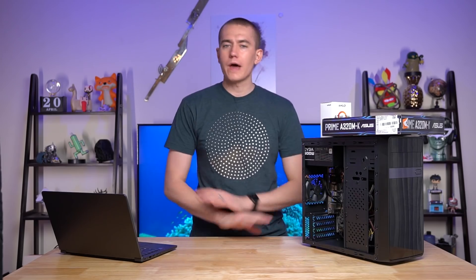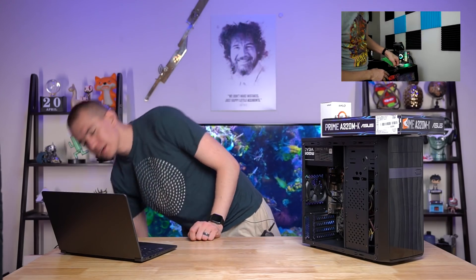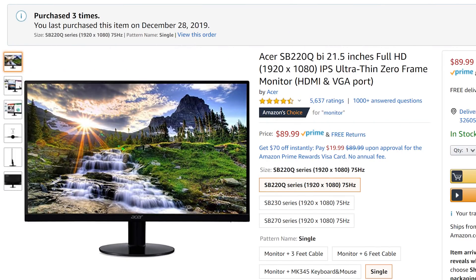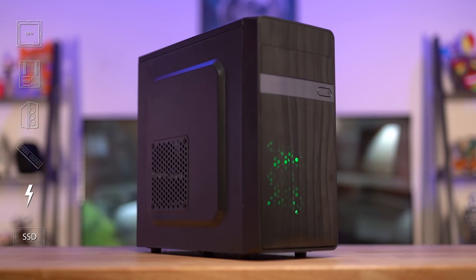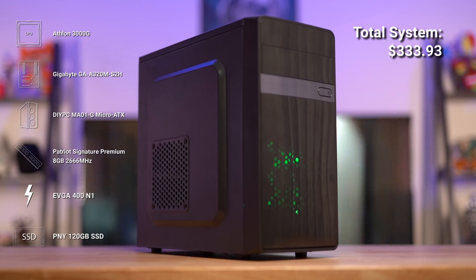I would highly recommend, if you don't have keyboard, mouse, or anything, this Red Dragon peripheral combo on Amazon going for $50 right now — you get everything. The headphones sound okay, the microphone is actually surprisingly clear, the keyboard is not terrible, and the mouse is not awful. We checked that out in a video over a year ago. It's the best selling gaming bundle on Amazon at $50, and it's hard to go wrong there. For the monitor, I'd recommend the Acer SB220Q — a $90 IPS 1080p 75Hz monitor with a four millisecond response time. After the system, the peripheral combo, and this monitor, you're looking at a total cost of $333.93 to be ready to play Valorant.